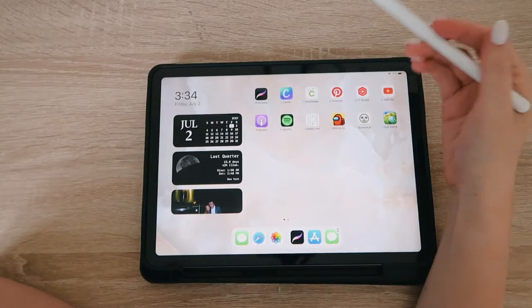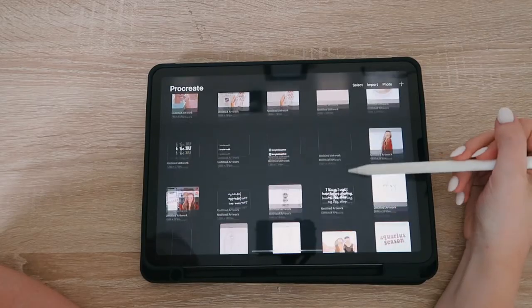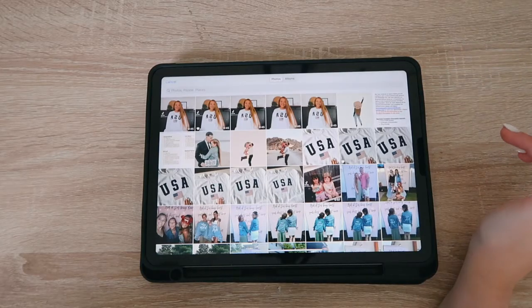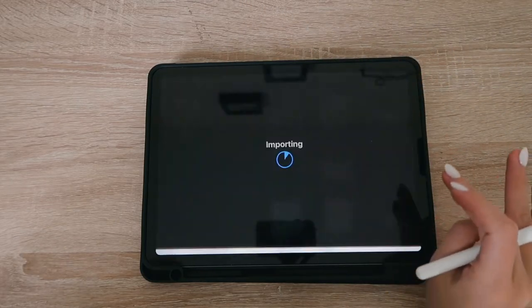If you did like this video, please give it a thumbs up and click my subscribe button to see more videos like this. Let's get into the video. Here I'm opening Procreate — you can see all of my previous projects — and since we're doing a digital illustration, we're going to click on 'Photo' at the top right-hand corner and select the photo we want.